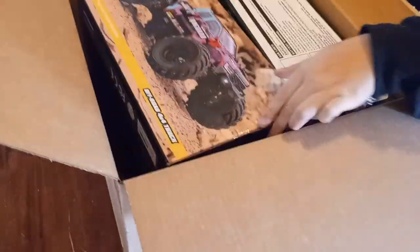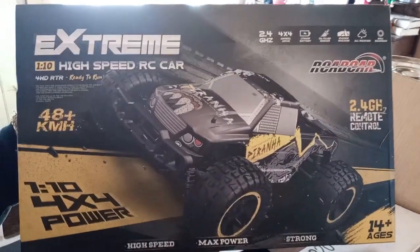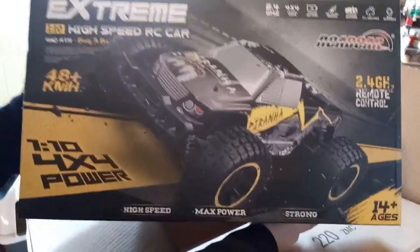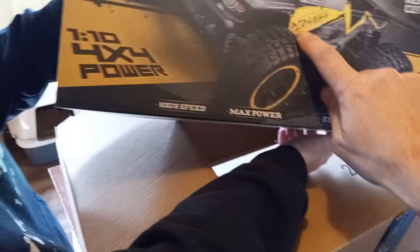It's both of them — both of them in the same package. And then this one has a $110, $59. It's Piranha? What is it? Piranha Extreme. Where do you see Piranha? The name right there. Piranha.